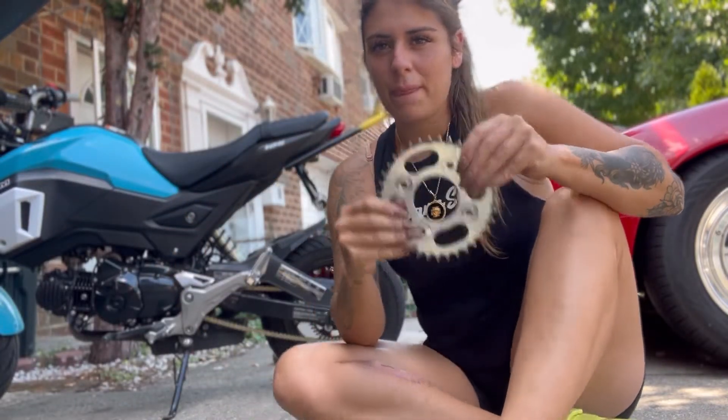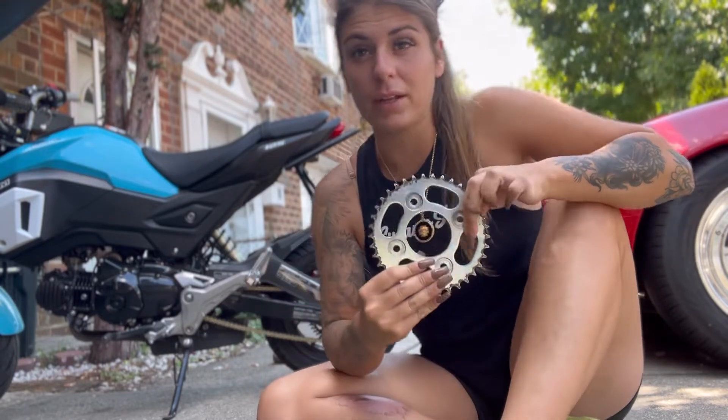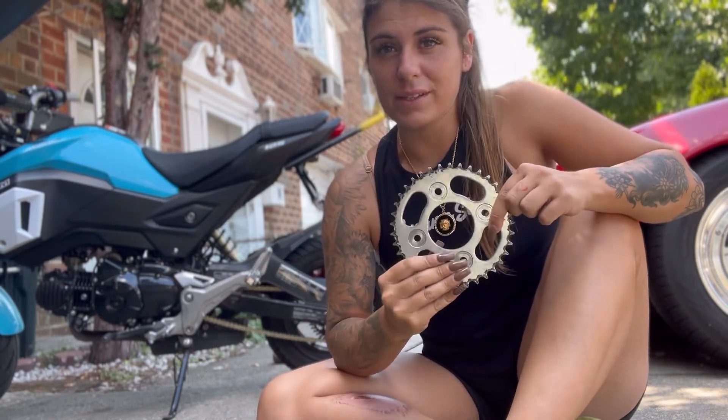Hey guys, Safety Stunts back with you. Today we're talking about sprockets. I just put a new sprocket on the Grom — I went a little bigger for reasons that I will about to tell you.